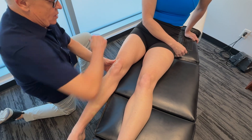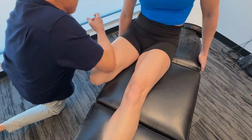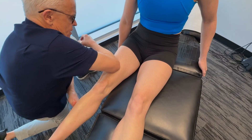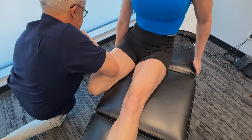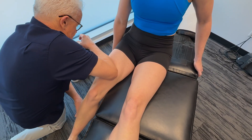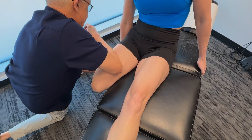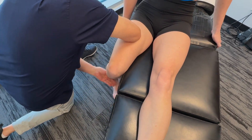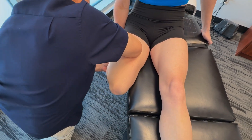Let's start with the rectus femoris. Taking it in — feeling that a bit? Now we're going to change this vector a little bit. Take your foot into internal rotation — feeling that a bit more? A lot more. We work all the way up from the knee as high as we can.